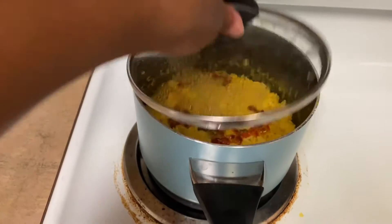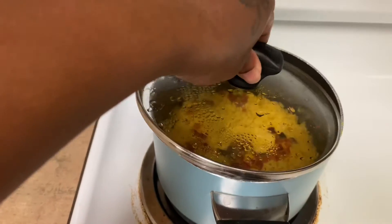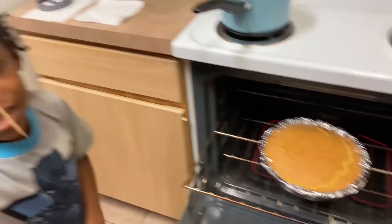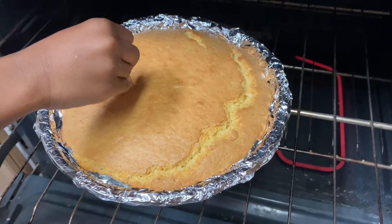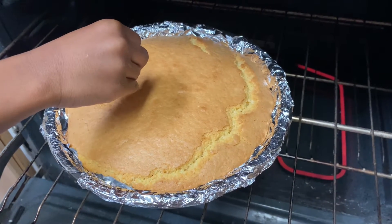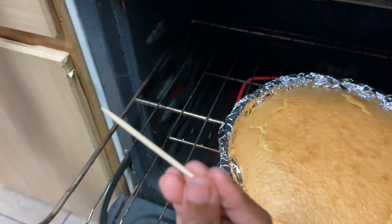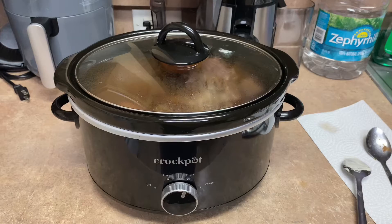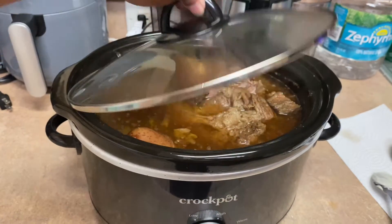The rice is done — it looks so juicy. Jeremy is going to do the toothpick trick to see if the cornbread is done. Pick it up — let's see if any cornbread comes on. No — I think it's done then. The rice and the cornbread are done. Let's see about the roast.